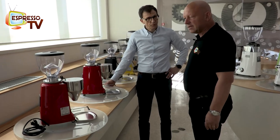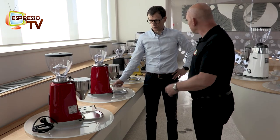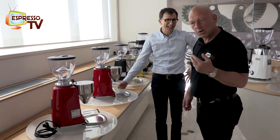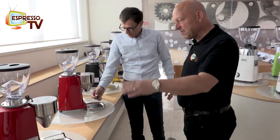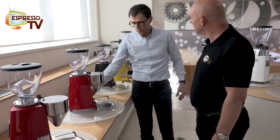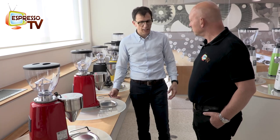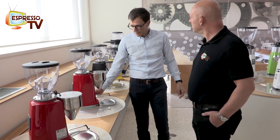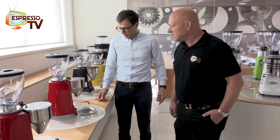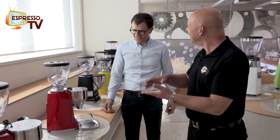Since 2006 we sold almost 8,000 of the Mini and had four complaints - almost nothing. The Mini is the product with the fewest complaints. It's a commercial grinder, don't forget Mark - it's a commercial grinder that, because of the compact size, has been sold worldwide as a grinder for home use. But it's been designed for commercial use, which is why it's written in the manual: it's a professional grinder.